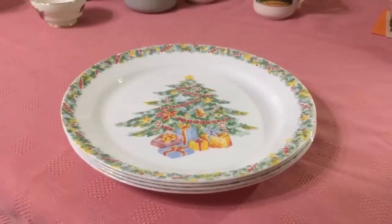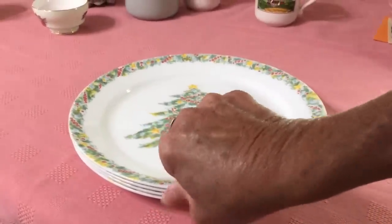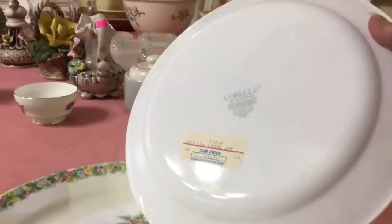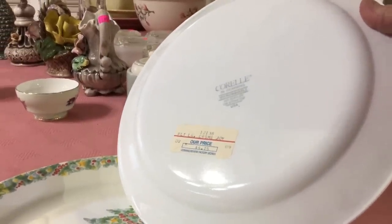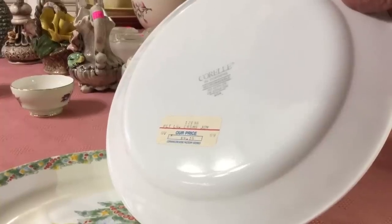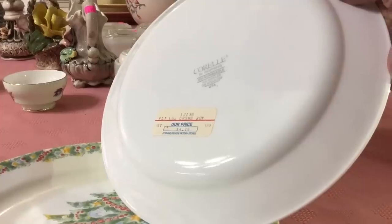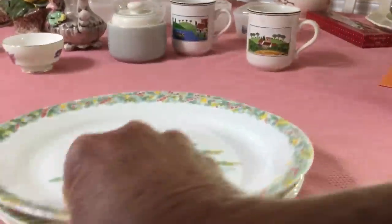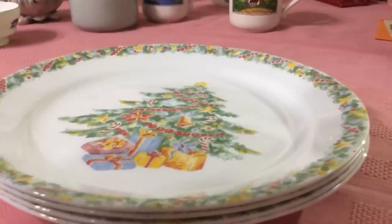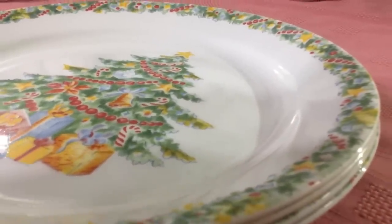I found these on the Christmas aisle at the Salvation Army and I thought they were a Corral. I turned them over and sure enough, they were Corral — I'd never seen this pattern. You can see they all have their original stickers on them, so they're new old stock. The pattern is called Christmas Joy, and over in the corner it says 09 — I'm thinking that's the date. I know they're discontinued; I think they were discontinued in 2009. They originally sold for $4.15. I paid 99 cents a piece. I think I'm going to ask about $40 for the set. They're 10 and three-quarter inch dinner plates and they sell really well.